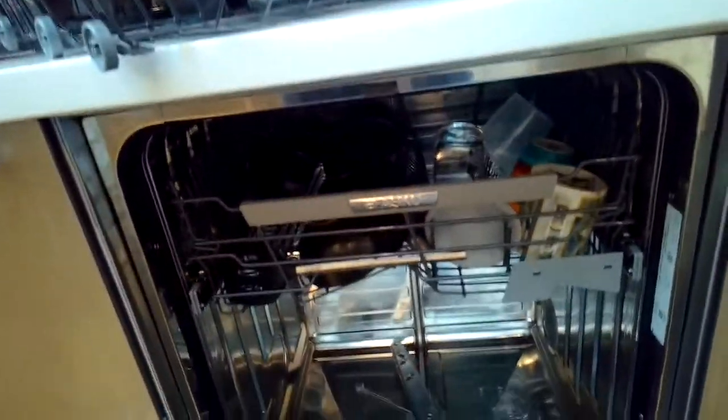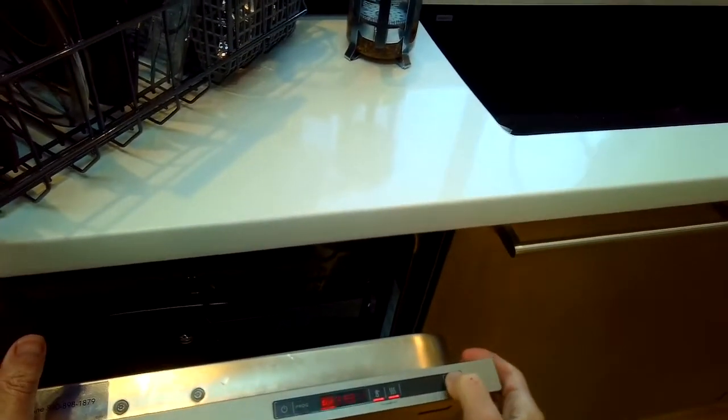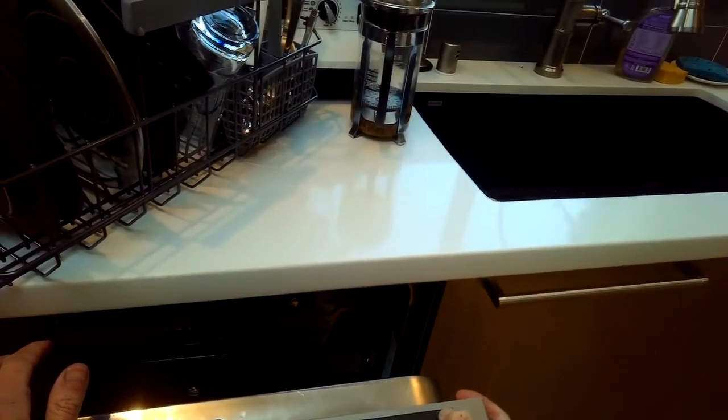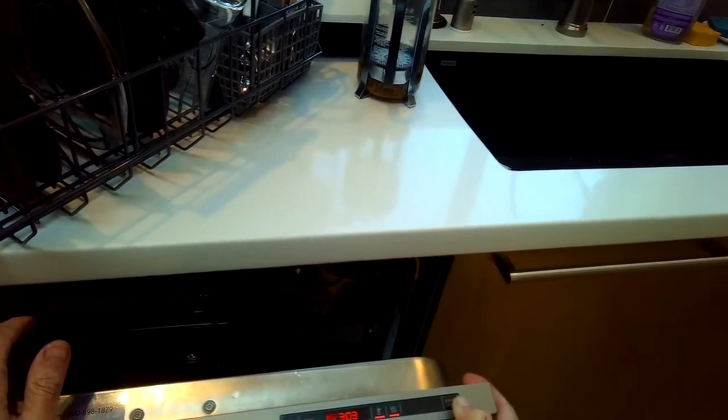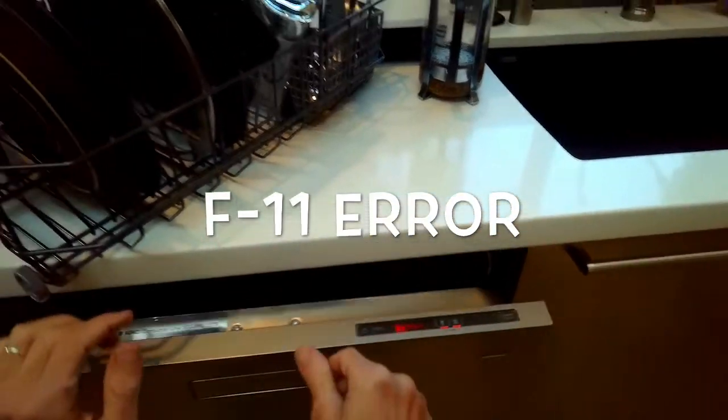It may show as an F11 error on your display, but usually it's just something that gets caught in the drain hose or in the little air gap up by the sink. We're going to set it for drain and then close it all the way and see what happens.